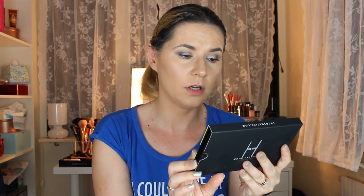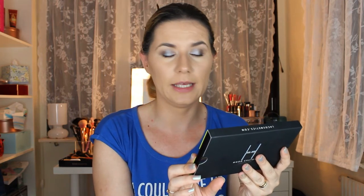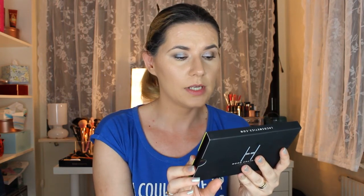It says here on the back: Mood Crayons — the perfect crayons beyond no rules. Five colorful crayons for every mood and day. Use them on lips, eyes, brows, or body. You are the creator.